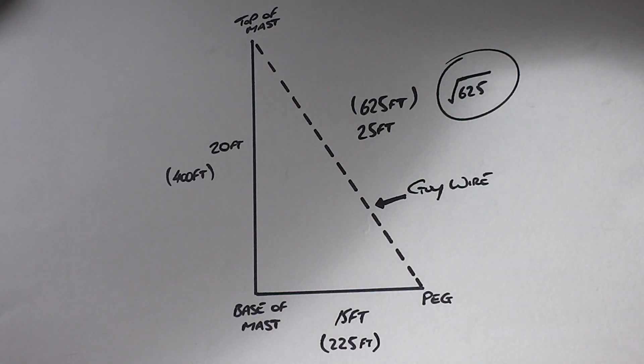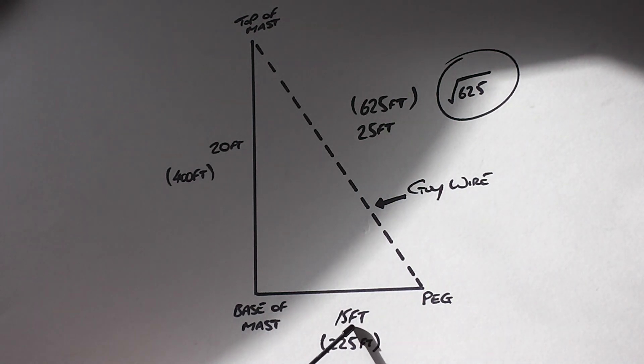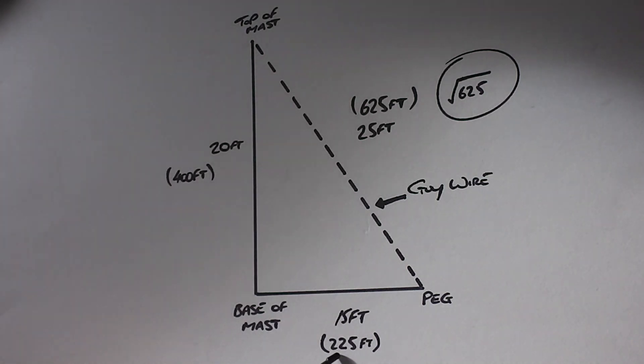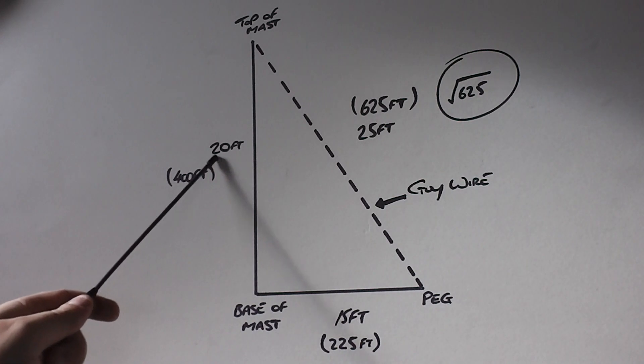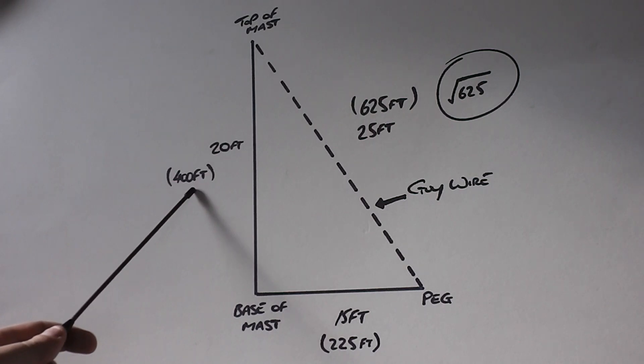So what you want to do — probably best if you get yourself a calculator if you're not very good at mental arithmetic, like I'm not — take this figure here, which is 15 foot, and times it by itself, which gives you 225. Same on this side: 20 foot times itself, so 20 by 20, gives you 400.